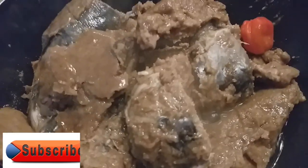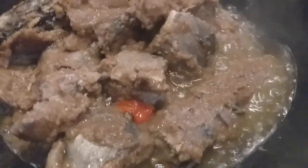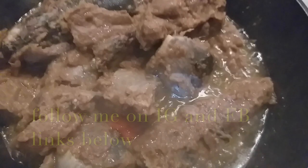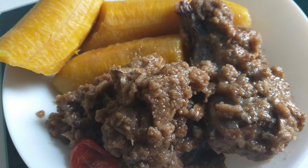Voila — that is how it's all ready. You can see that it's not watery, it's not soupy, it's oily. I'm just going to serve this now with some plantain and eat. So let it go, cause we never might find it again.